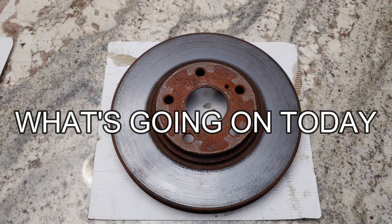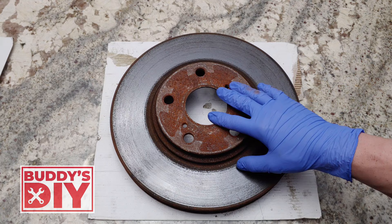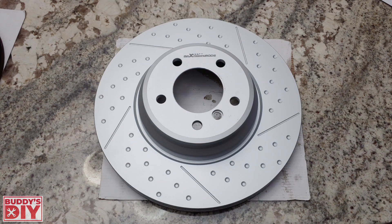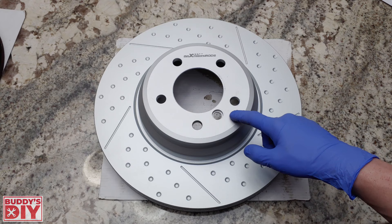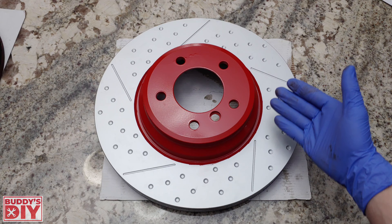What's going on everybody, it's Buddy here. In this video you're going to learn how to take your old rusted out brake rotors and turn them into beautiful brand new looking brake rotors. We're also going to be painting a set of brand new brake rotors for those who have a new set and want to learn how to paint them.